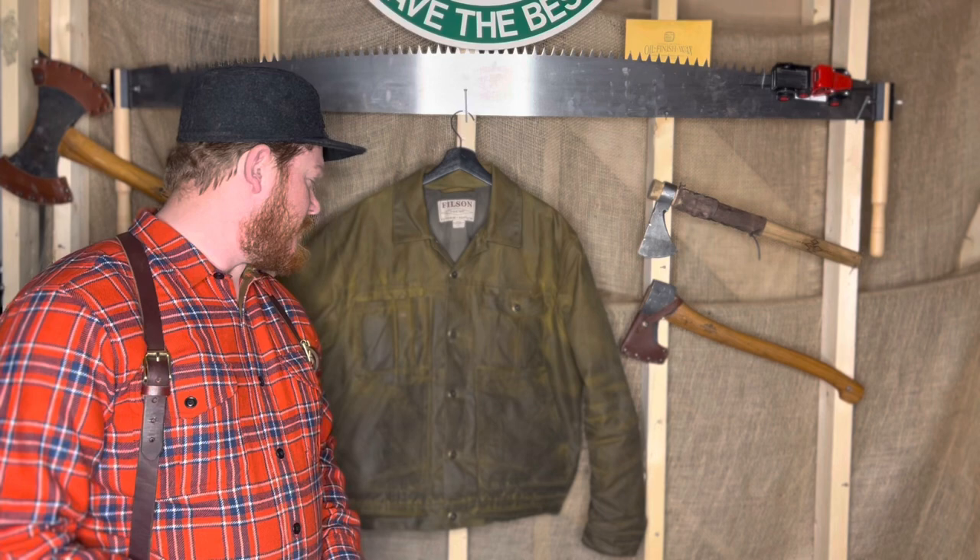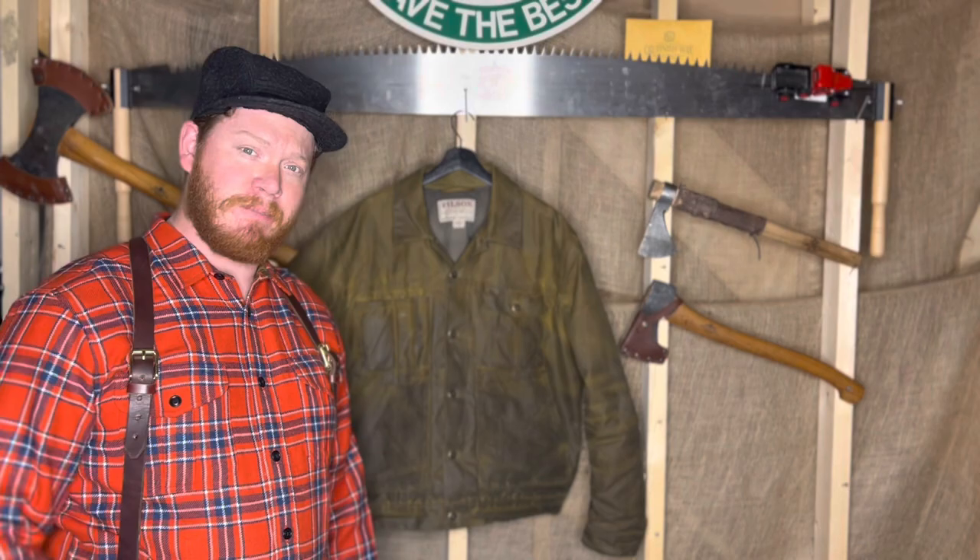Today we're taking an in-depth look at the Filson short-lined cruiser, the tin cloth version. Let's do a little rundown and see what we think of it.